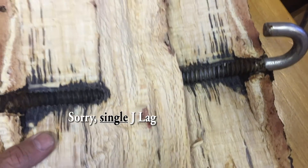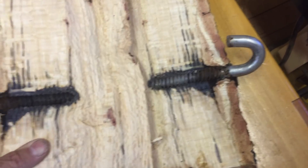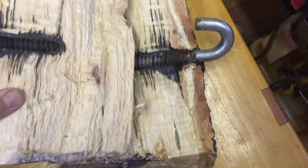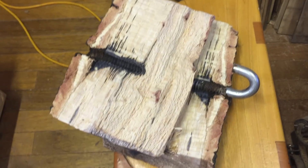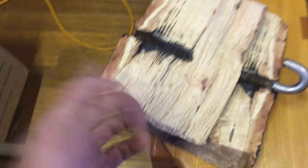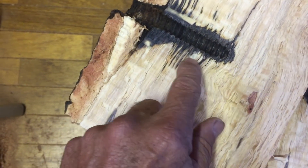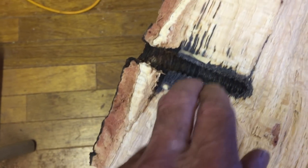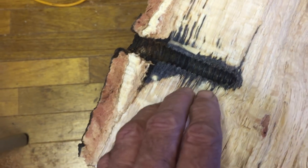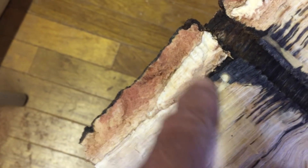I've heard of people testing the strength of these J-Lags, and clearly they do reach a point where they're no longer strong enough — decay sets in. I would love to see more examples of J-Lags that have been in place for a long time and then split the wood to better evaluate, because the blackening going on in here could be an association with the metal in connection with moisture in the wood, but it could also be the first signs of decay. Looking closely, it does appear there is some decay setting in that's directly associated with the initial entry hole.